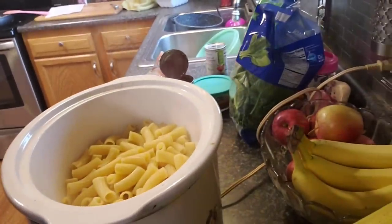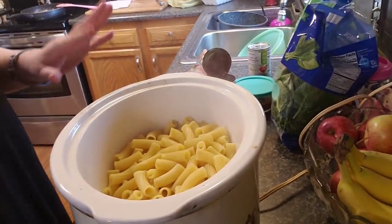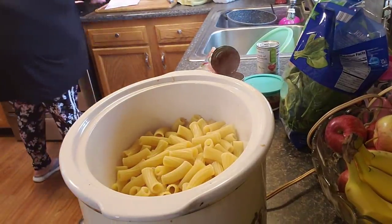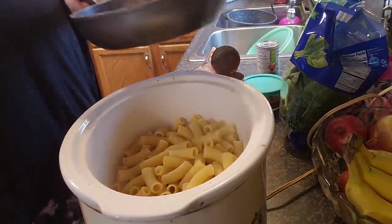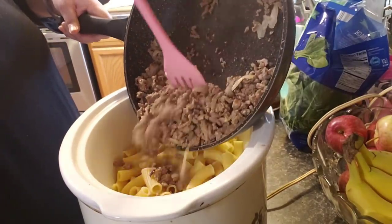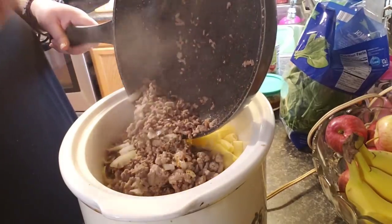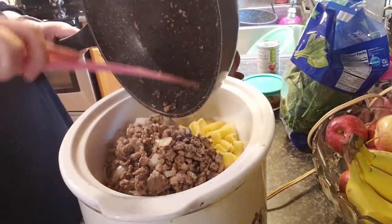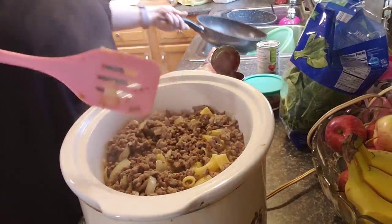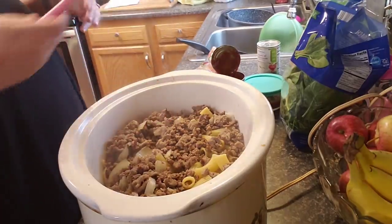Okay guys, so I got that done. I got the meat cooked when it was done — let me show you the next steps. That's all in the slow cooker now. Before you pour your meat in with the onion, you cook your onion. I went ahead and added garlic and onion powder too. So if you guys want to do that, you can — the recipe didn't call for it, but I did it anyways.